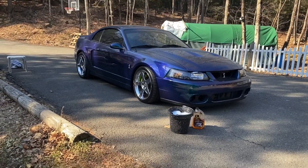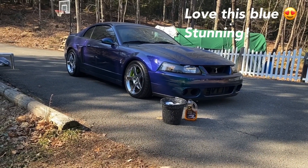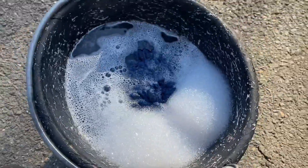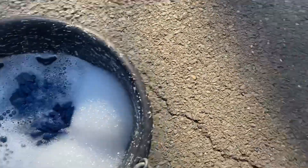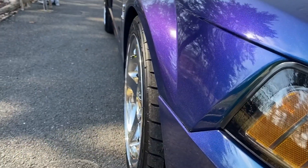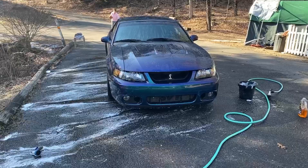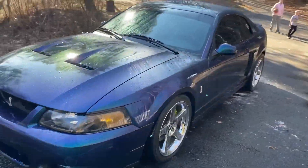Look how gorgeous this car looks. So I'm going to start off by giving it a nice, thorough coat — coating the sponge with this after I fully soak and water the car down. Look at that, so I can get this dust off of it. Doing the final steps of the wash, just rinsing the wheels quick.